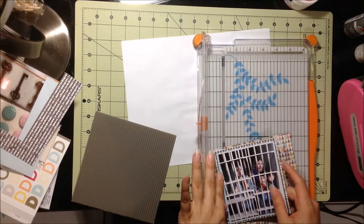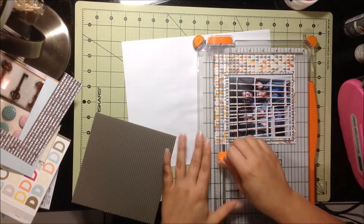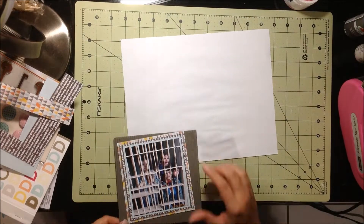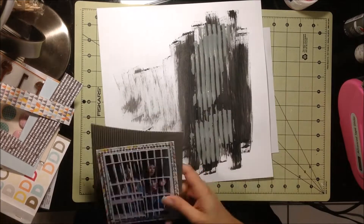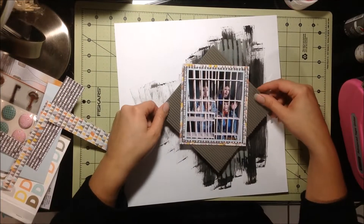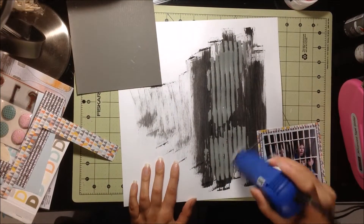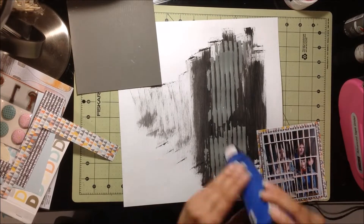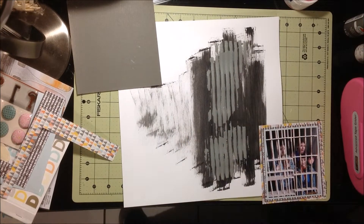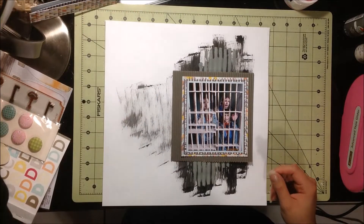I have stuck to my kit pretty well, other than using up a few little things here and there from my stash. Today the only thing I used that wasn't in my kit, besides the stamps, was just the white cardstock from my stash. But that's okay — the idea is to use everything up. So if I use a stamp or a stencil here and there, it's fine because I'm still using my stash.